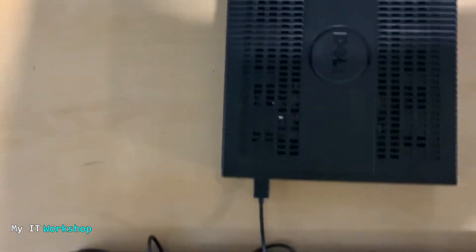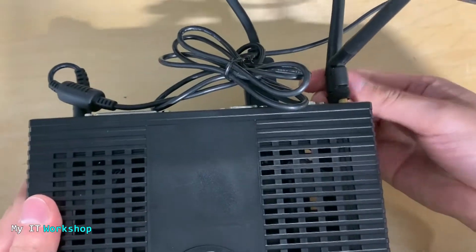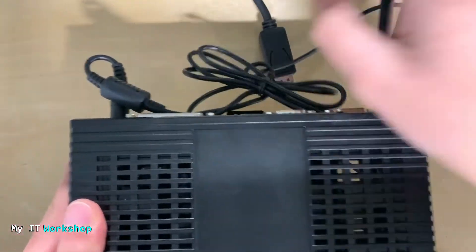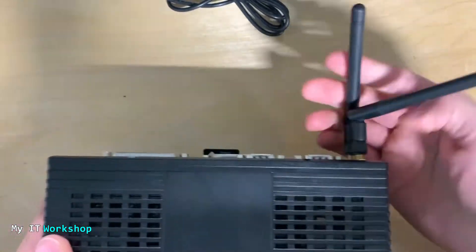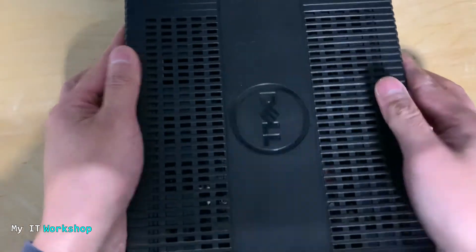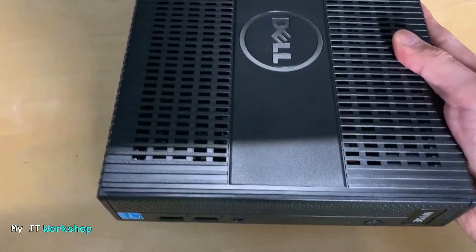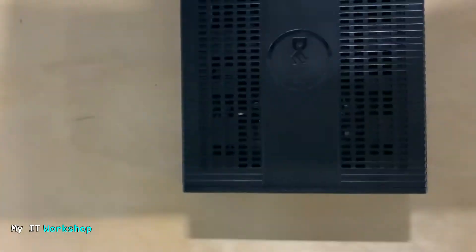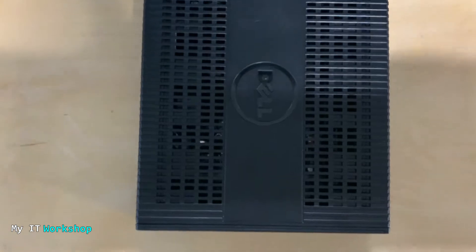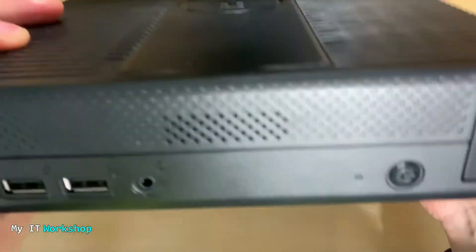Allow me a few seconds to adjust my camera so you can see it better. Now I'm going to remove everything — disconnecting the monitor, the power supply, the Wi-Fi antennas, and the USB for the keyboard.